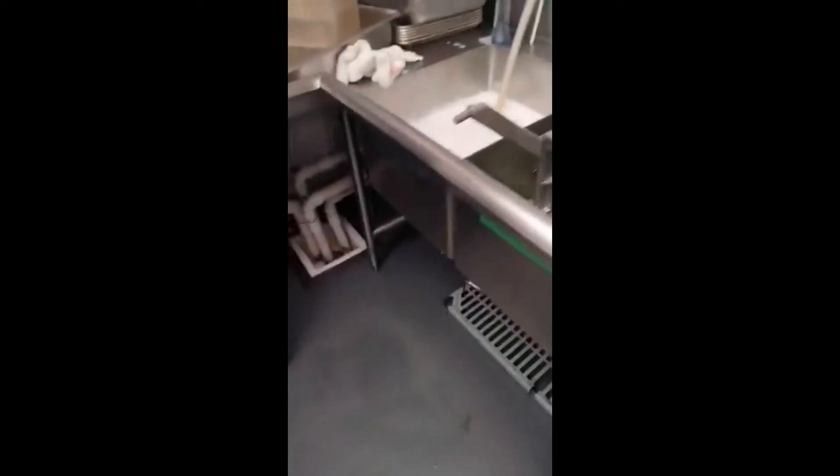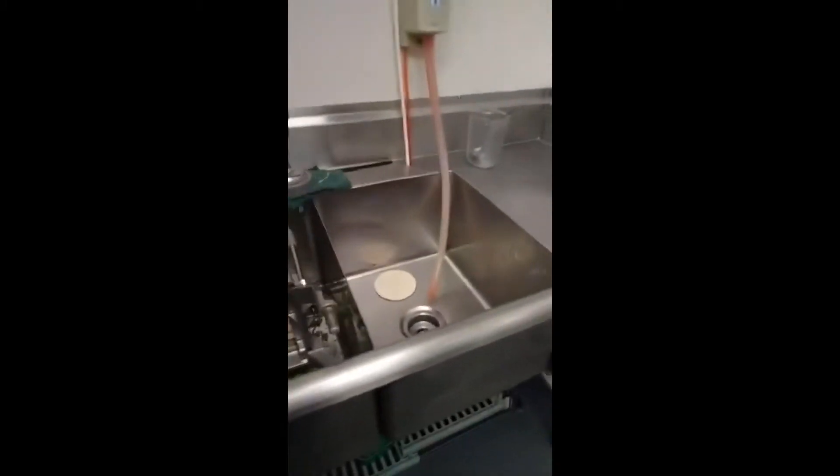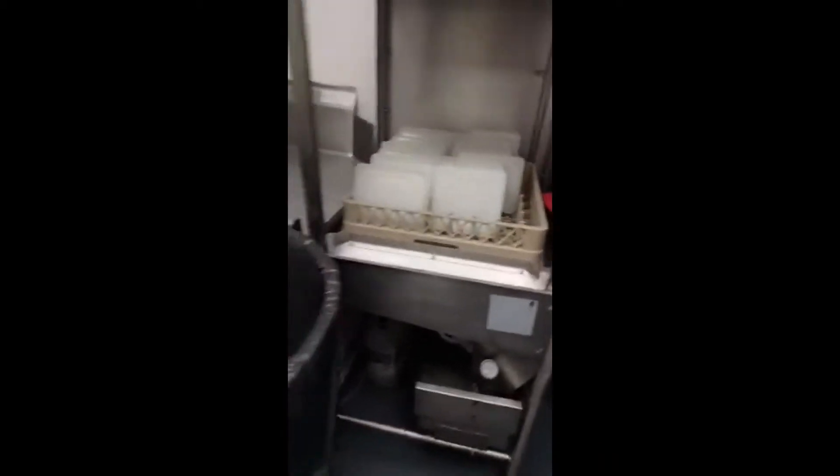Alright, so nobody ever taught me how to do dishes, so this is basically how you do it here. There's going to be three things and this weird dishwashing machine thing. I think it's related to black magic or whatever, I don't actually know what it does.